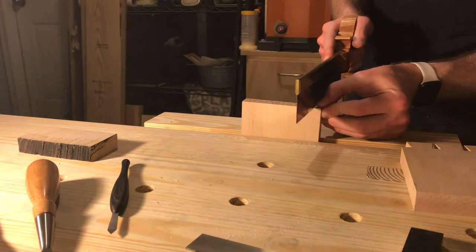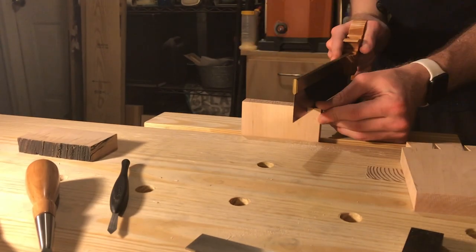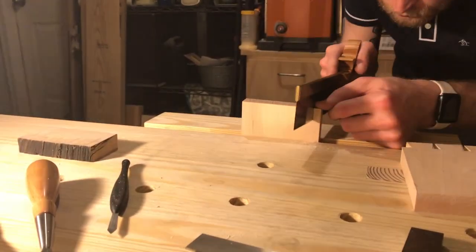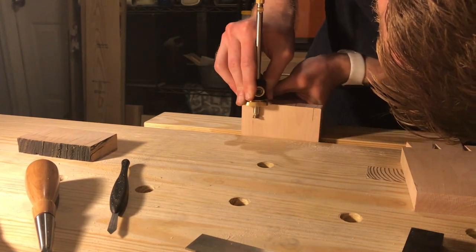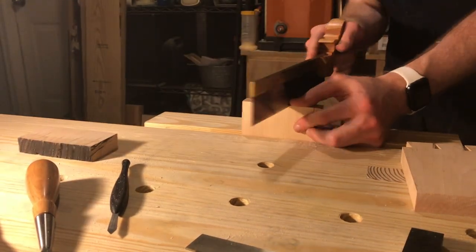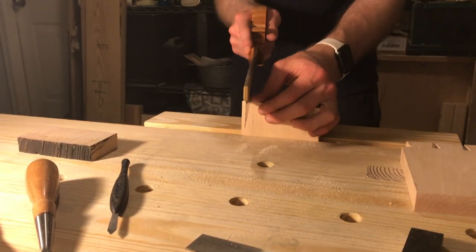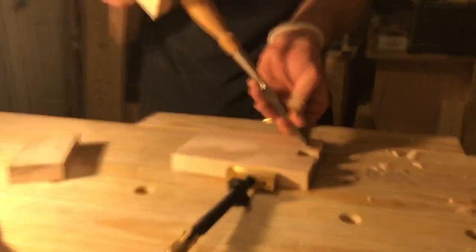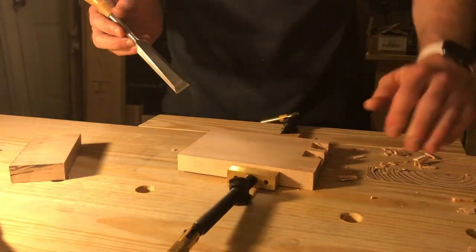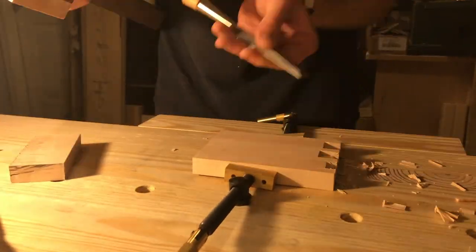I saw the waste on the pins board the same way I did on the tails board, cutting all of the same orientation at the same time. Then I tried to chisel out the waste. It's much easier to saw the waste than to chisel it out, but at least this is good practice for when I want to start doing half-blind dovetails.